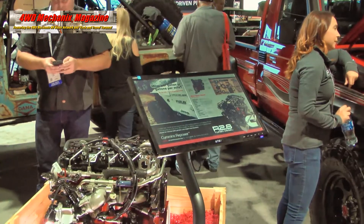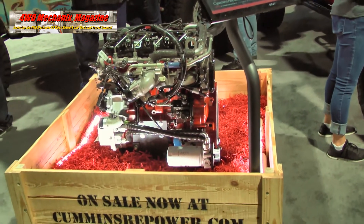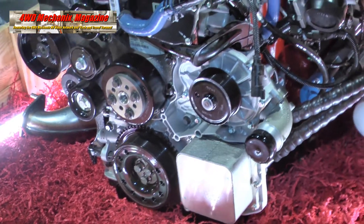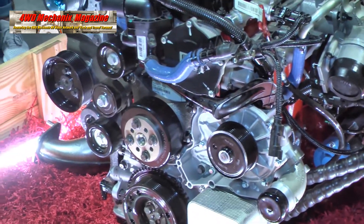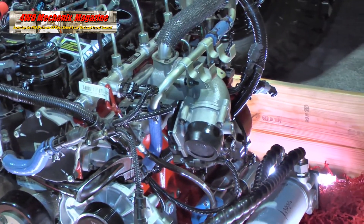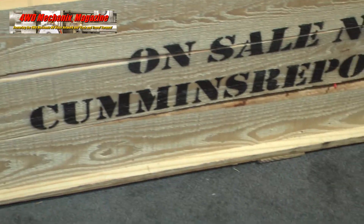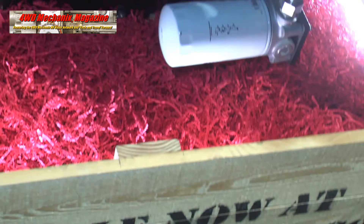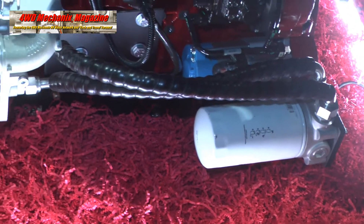We're adding all of the beta customers to the website if you want to see those installs. If you have questions about the engine or are thinking about buying one, go to CumminsRepower.com — the installation guide is available as a PDF there. If you still have questions, you can call 1-800-CUMMINS or email via the Cummins Care line. Once you've ordered an engine, you can email r2.8@cummins.com to track your order or make changes to your shipping address.